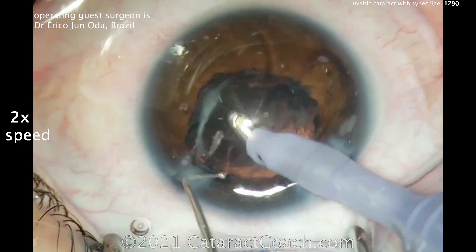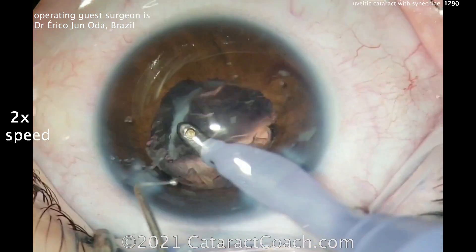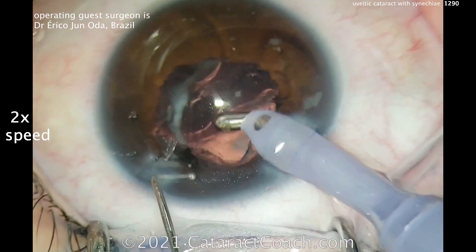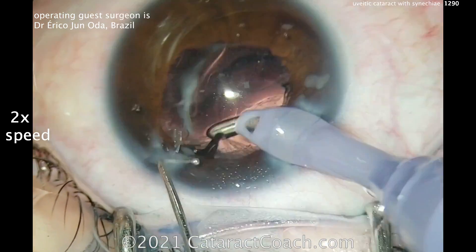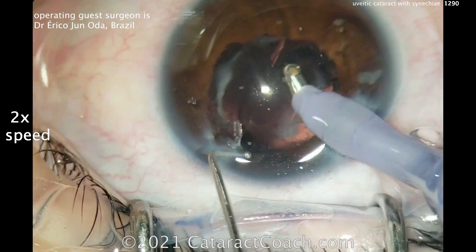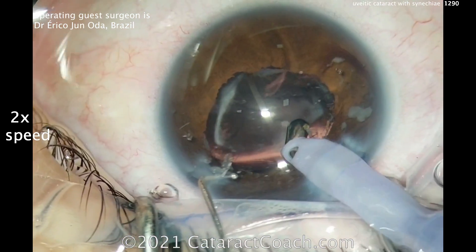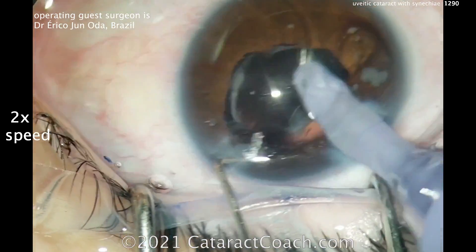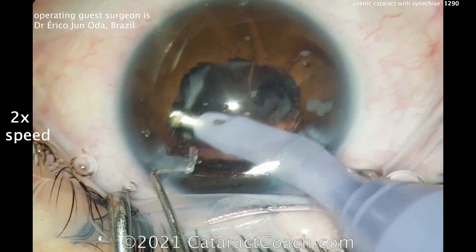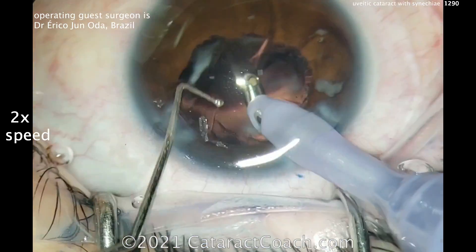Cleaning up here — you really want to do your best to clean out as much of that lens material as possible. This patient needs to be very quiet in the post-op period; you don't want a big inflammatory response. If you leave cortex in the eye, it can cause a lot of inflammation. So really try your best to clean up the capsular bag. There's also a role for giving the patient steroids — some people even get systemic steroids IV or by mouth. Putting triamcinolone in the AC is a big help.